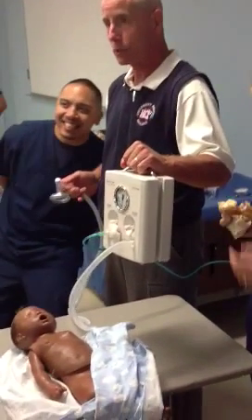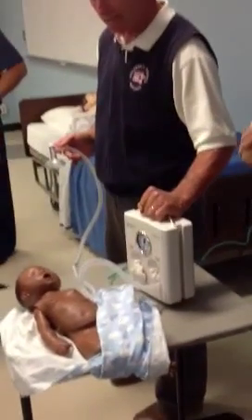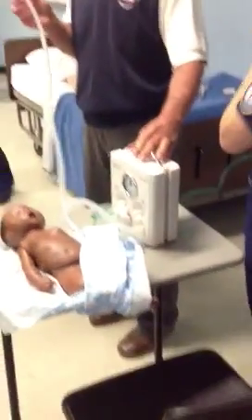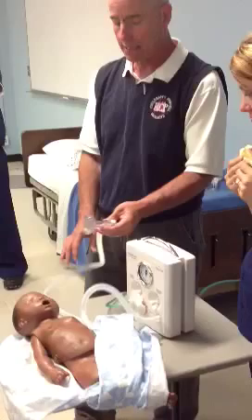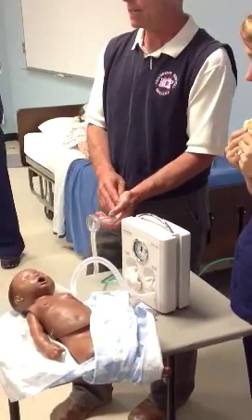Right now, the Neo-Pep — it needs a compressed gas source, remember? Let's talk about the advantages of this device. Can it provide CPAP? Yes. Can it provide blow-by? Yes. Can it function without a gas source? No.